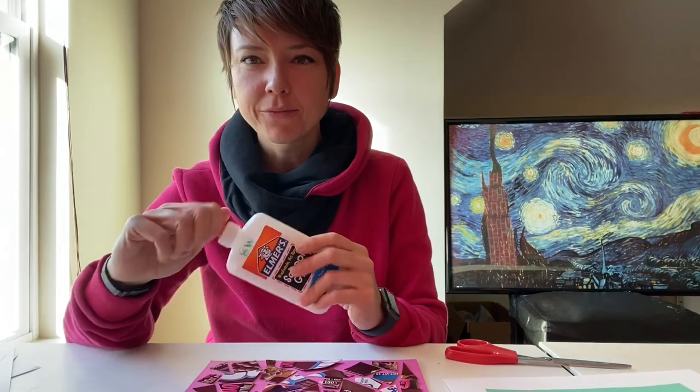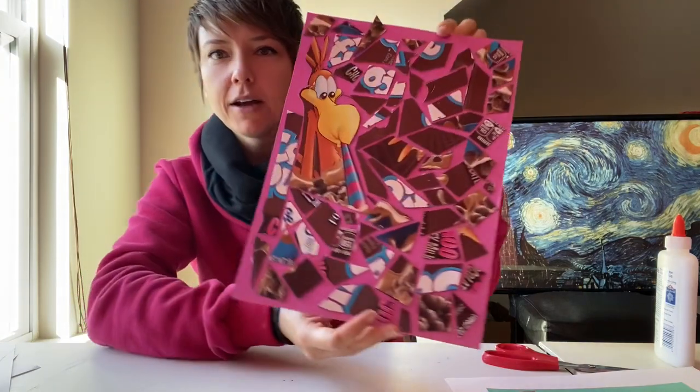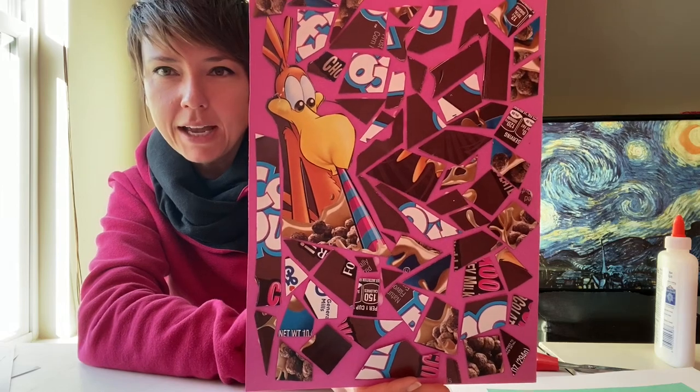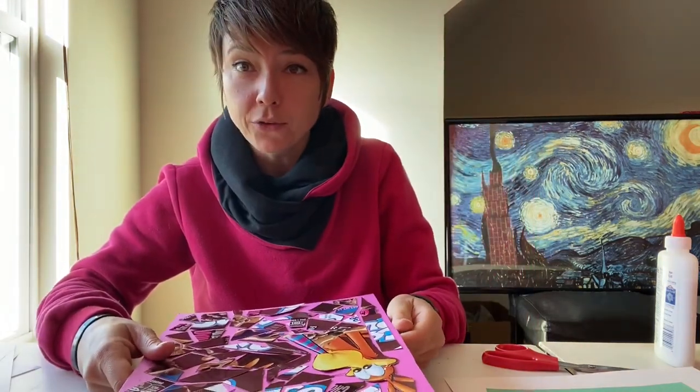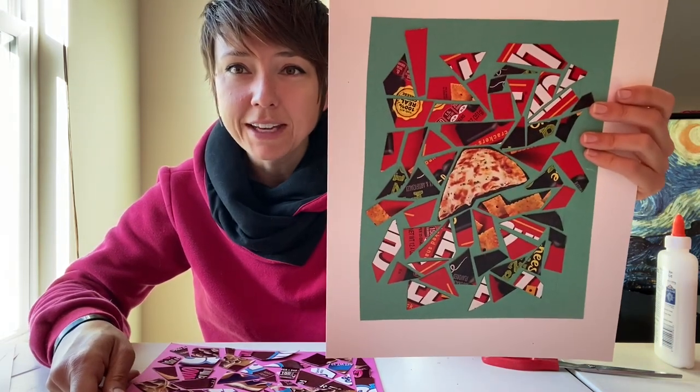I'm finished with my project, closing up my glue, and here we have it — my cereal box mosaic! How do you like that? Look in your pantry at home, your snack area, and see what colorful fun boxes you have that you can recreate into a snack box mosaic. And please share it with me — I'd love to see it.